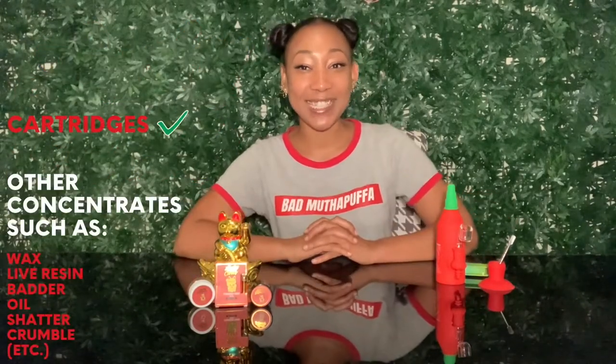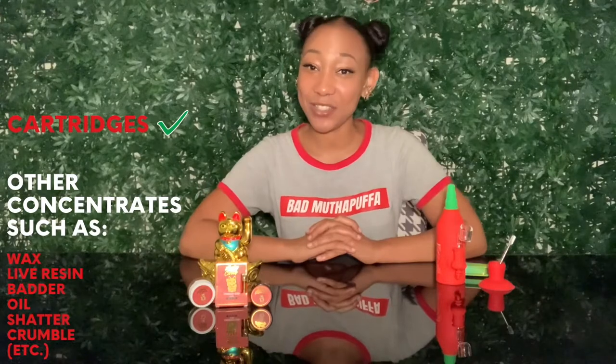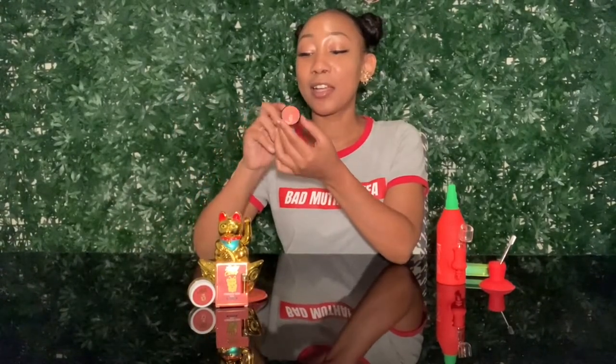With another honest review. This time I am reviewing Lucky Carts — they carry cartridges and they carry concentrates as well. So we are going to get into some carts and concentrates here.